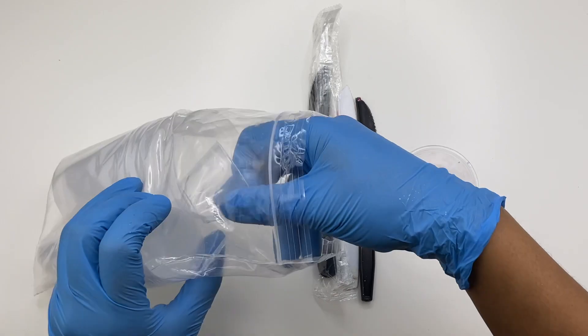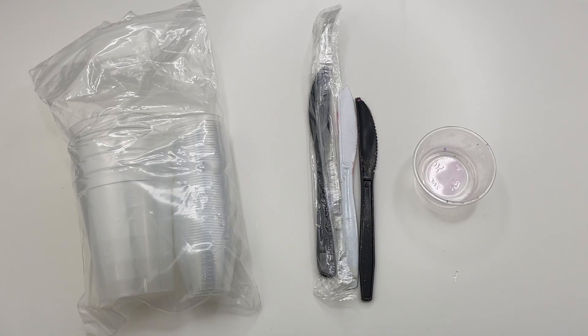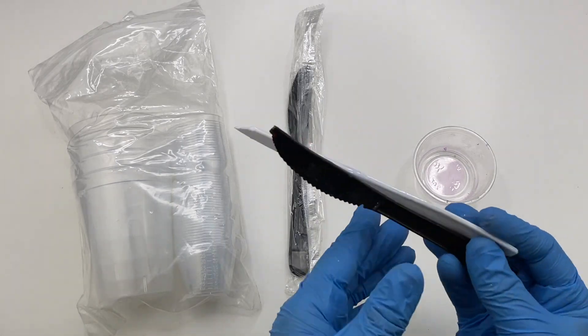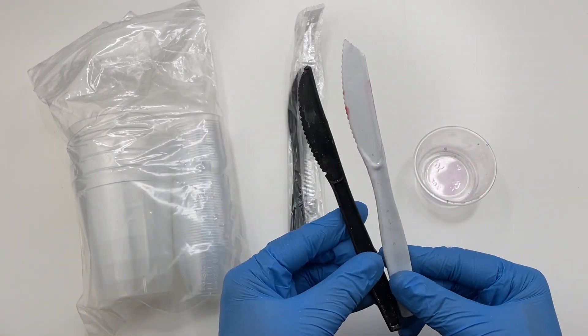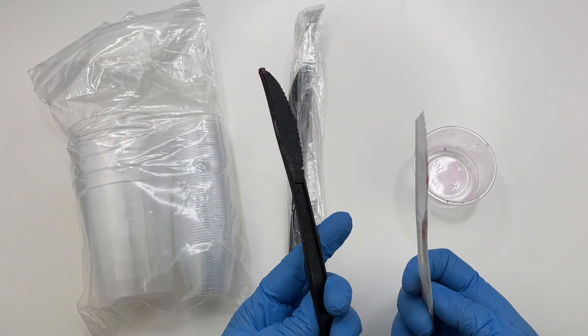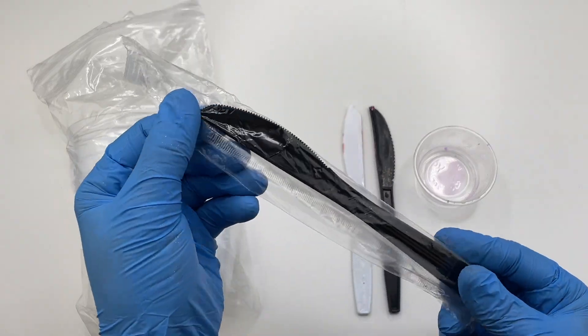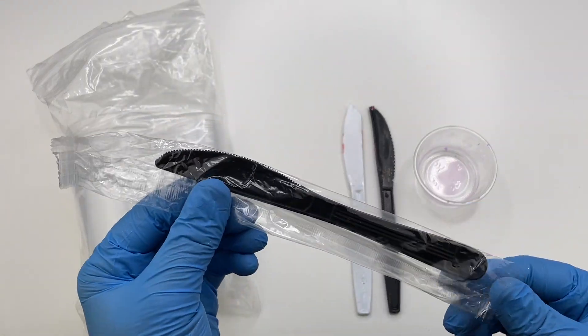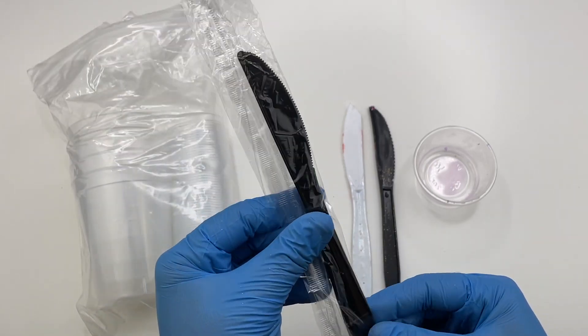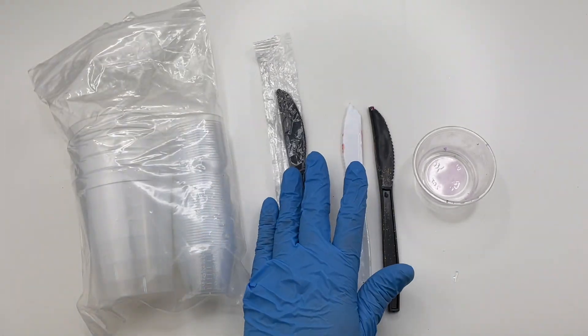To mix my resin I like to use plastic knives from takeout. I usually never use the knives when getting the food so they would just go to waste, so I collect them and use them for resin. I have no issues with them — they're actually very perfect for this. It's another way to recycle products and not have to throw them away, and they're free.